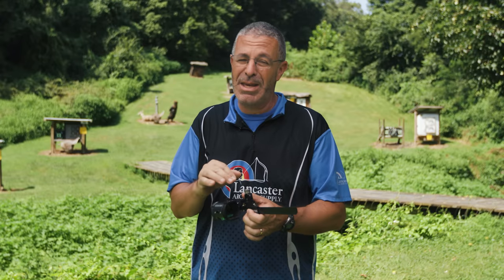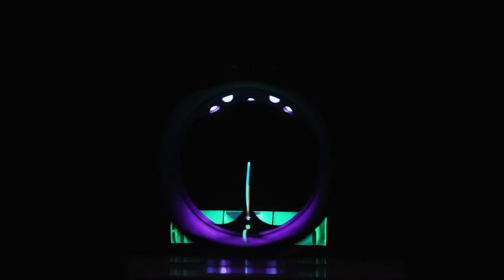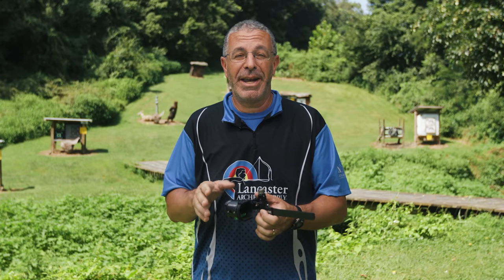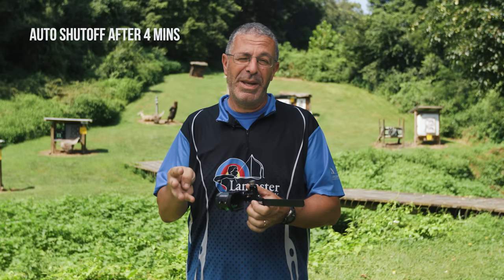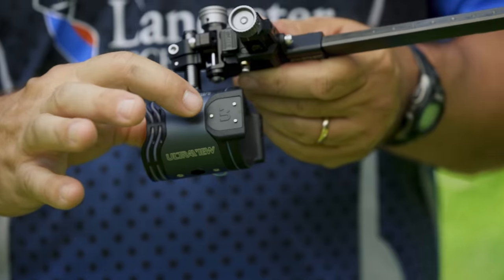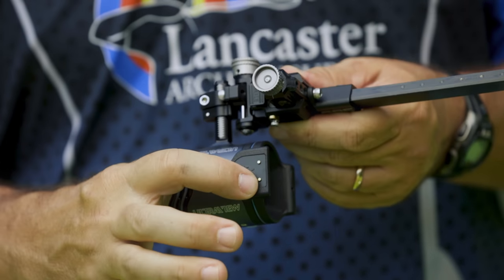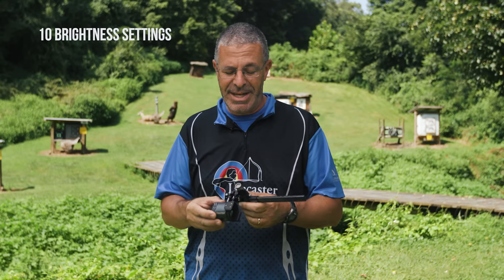That's going to keep you running for a long time. This light kit features five LEDs on the inside, and they will run — if you left the light on — for up to six hours. Fortunately, this has an auto shut-off: if you leave it on four minutes it's going to shut off for you. Up on the top here are your controls — this is your on switch, this makes it brighter, and this one makes the light dimmer. You have 10 brightness settings on these LEDs.